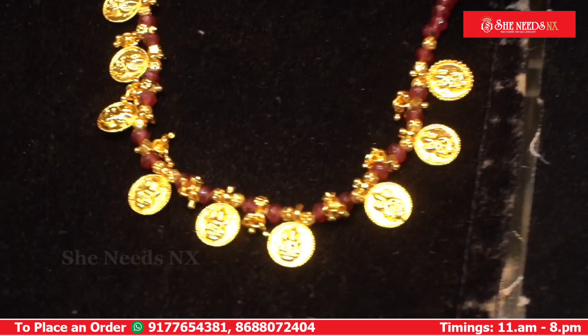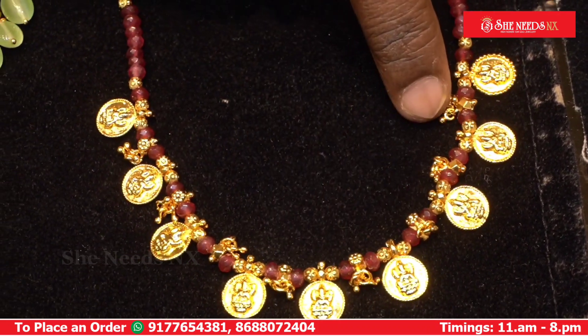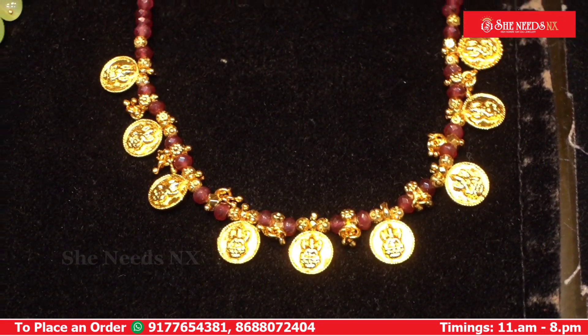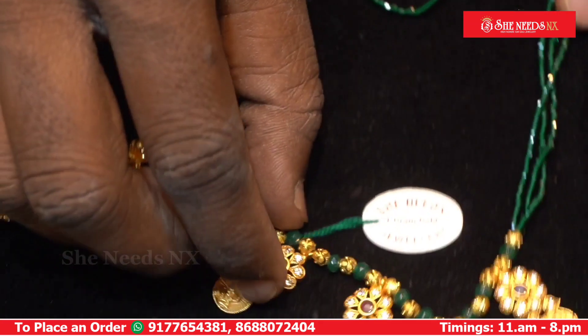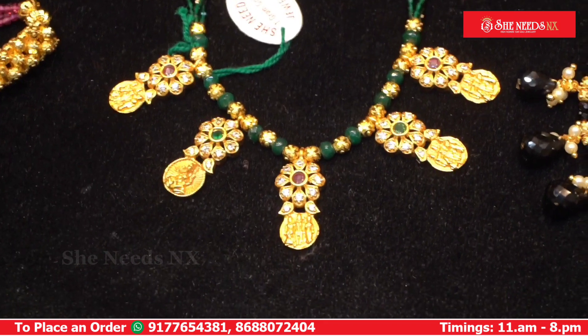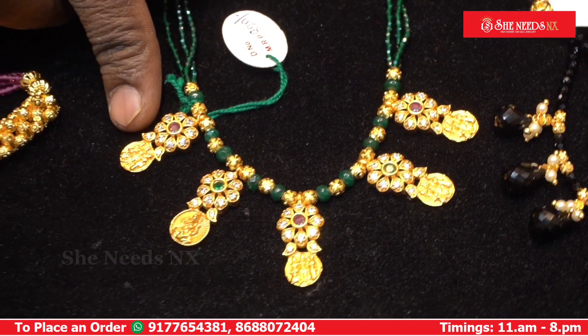Here is a cutting design — we cut the round cutting. This is a gold move; it is very beautiful. The cost is 690 rupees. This features a 5mm onyx and footballs combination at 820 rupees.